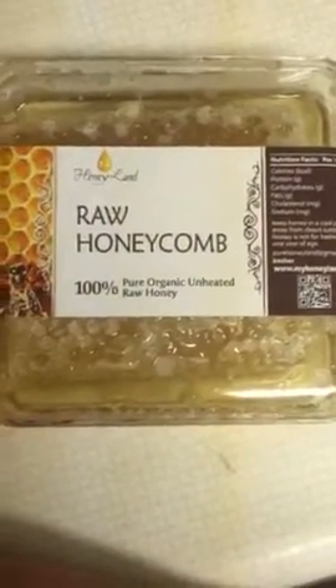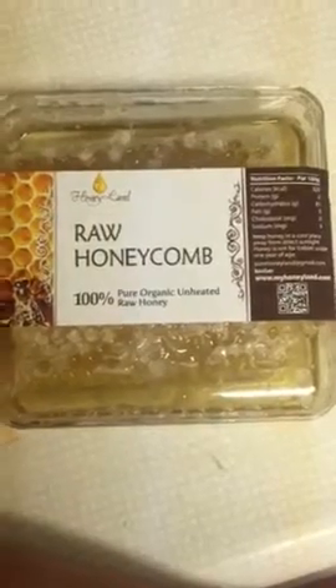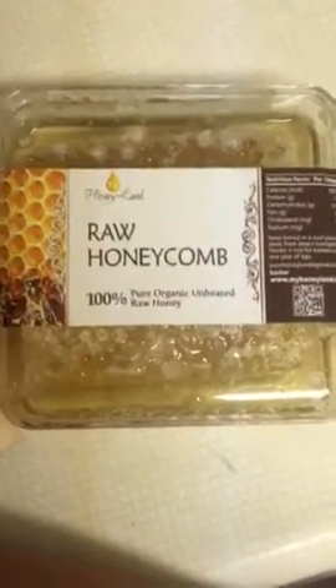Today I'm reviewing the Honeyland Raw Honeycomb. I did receive this for free in exchange for my honest and unbiased review. It is 100% pure organic raw honey, so that means it's never been heated, processed, or anything like that. It contains all the benefits that raw honey would have.